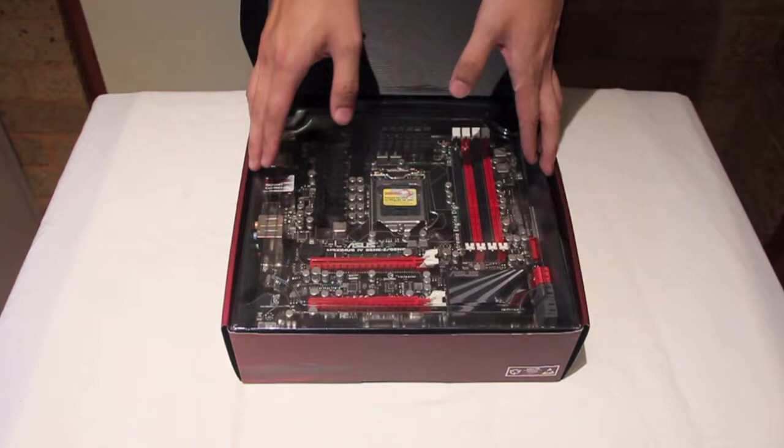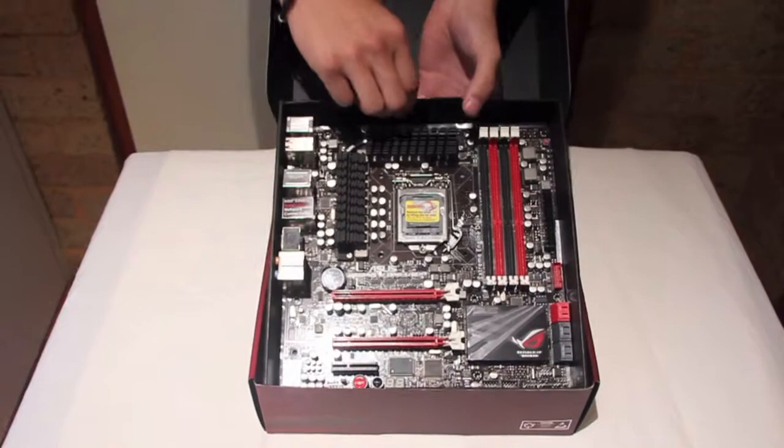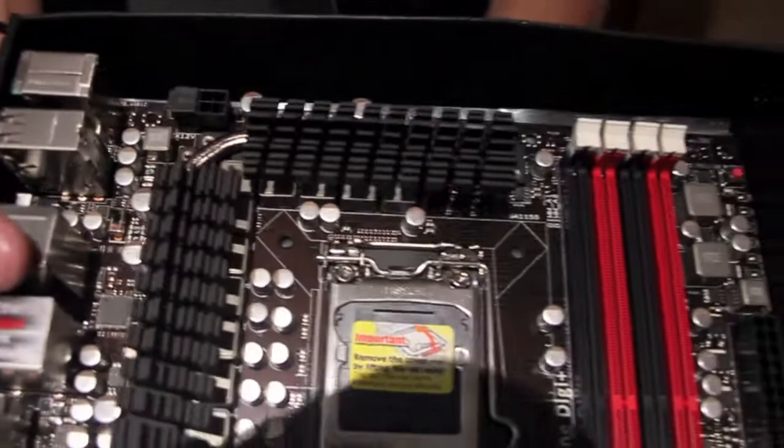So take that off. As you can see, this is the motherboard itself — comes out very nicely. It's really cool, we'll set that down.